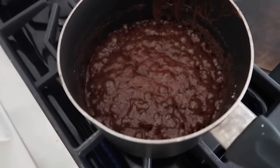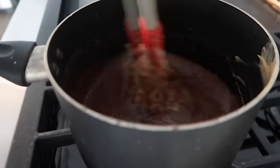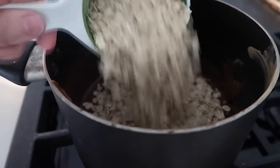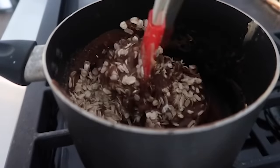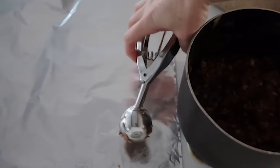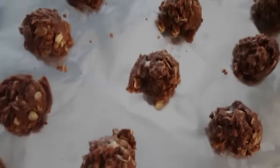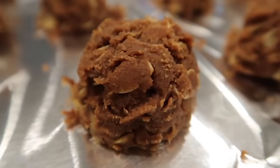Once that starts to boil, pull it off the stovetop and add three-fourths cup of peanut butter — creamy or chunky, whatever you prefer — and mix that in until everything is nice and smooth. Next, add two cups of instant oatmeal or quick oats while your chocolate is still hot, because we want to mix it really well together. Once that starts to dry it's going to harden up, so do it while it's hot. I love using cookie scoops so I don't burn my fingers and they're all nice and even. Scoop them out on foil for easy cleanup, then just let them dry. Once they're dry, they harden, and they are absolutely delicious.